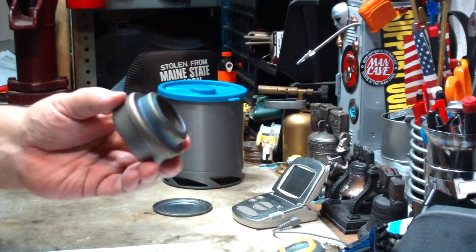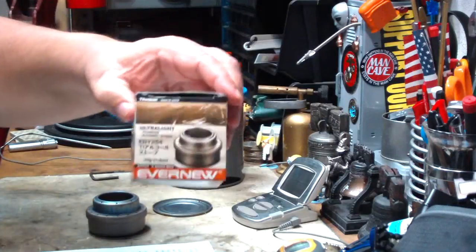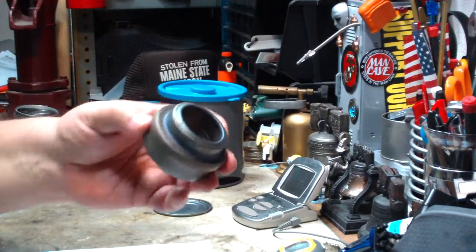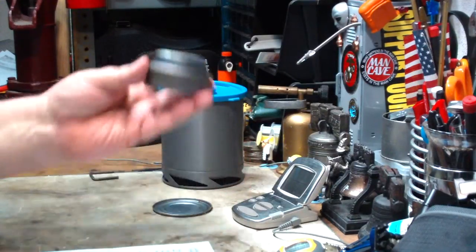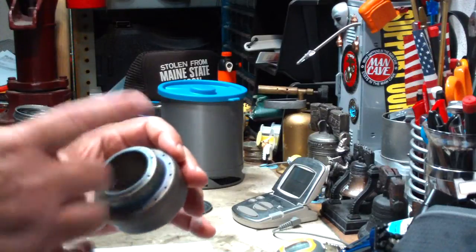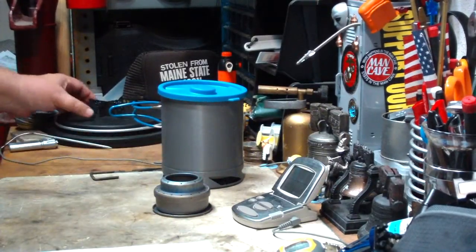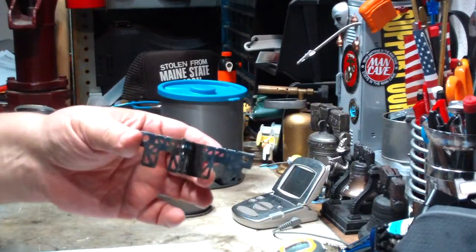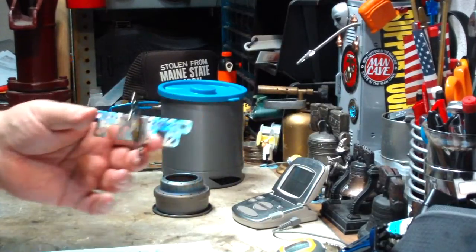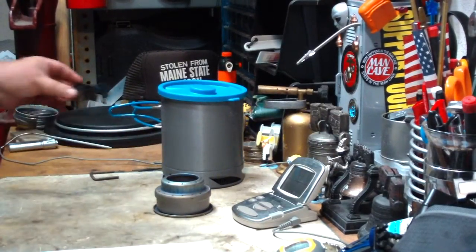I got this stove. Let me back up — I already have an EverNew Titanium, but I got this version of it also because it was way cheaper than the EverNew. They're both titanium. This is a knockoff. It doesn't have the liner, but it's a cheaper stove. So I thought, I've got nothing against the EverNew Titanium Cross Stand, but this also is rather expensive. So I was thinking, instead of using something like that, couldn't we maybe do something else?